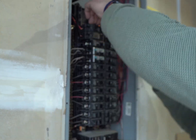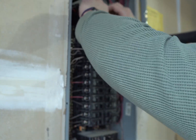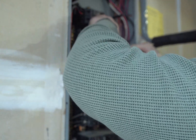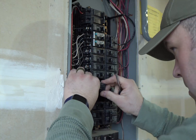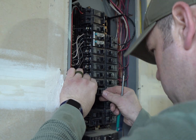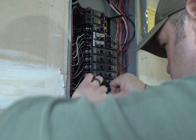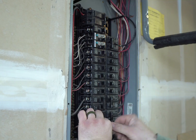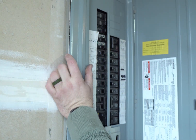Next I'm going to go ahead and turn off the main and move all those breakers up. To make space I'll have to pop out the last two spots up here at the top of my panel — that's just providing space for each other.